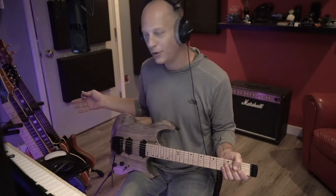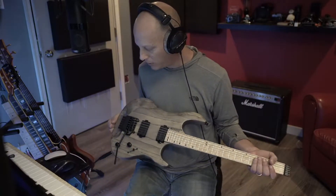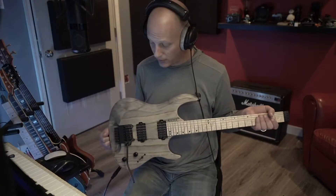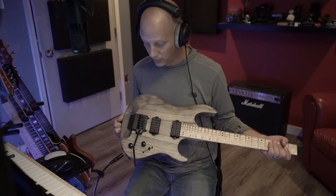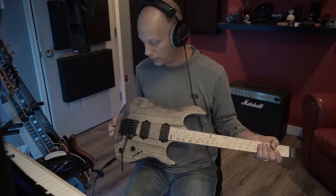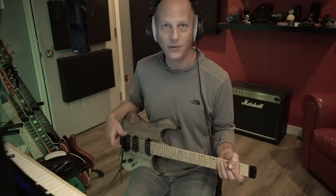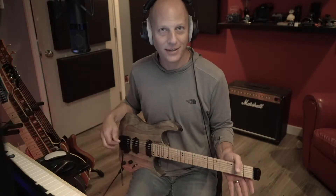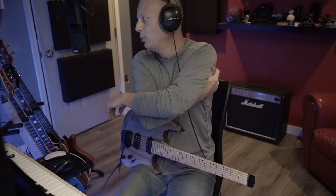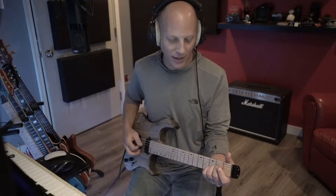All my guitars are now staying in tune. So if you introduce a guitar with a sensitive bridge — this is the Hipshot Kiesel tremolo system, which is very sensitive — into a low-humidity situation like that, you're going to notice it. I've since fixed it up. Things are heating up, so let's get into it.